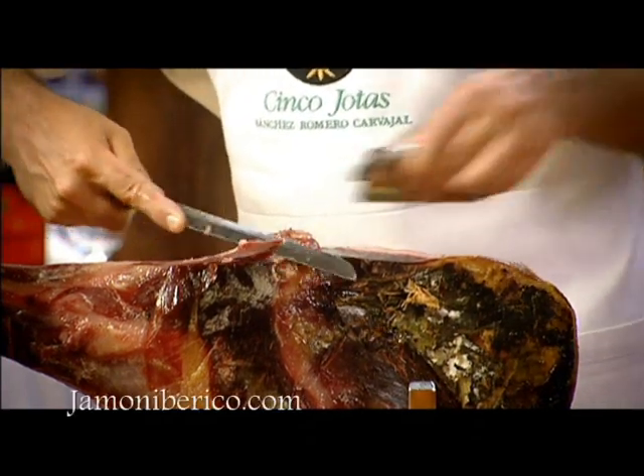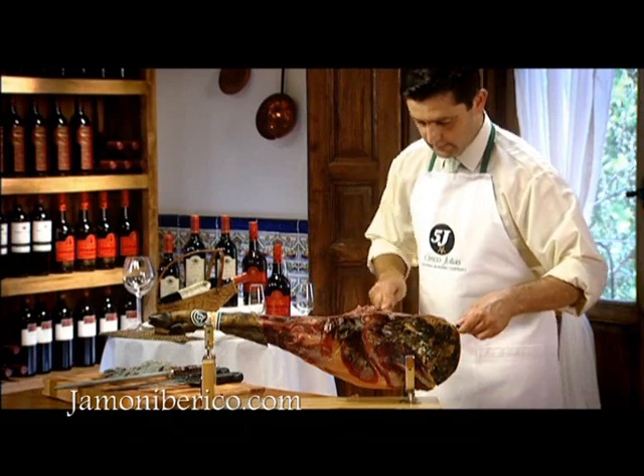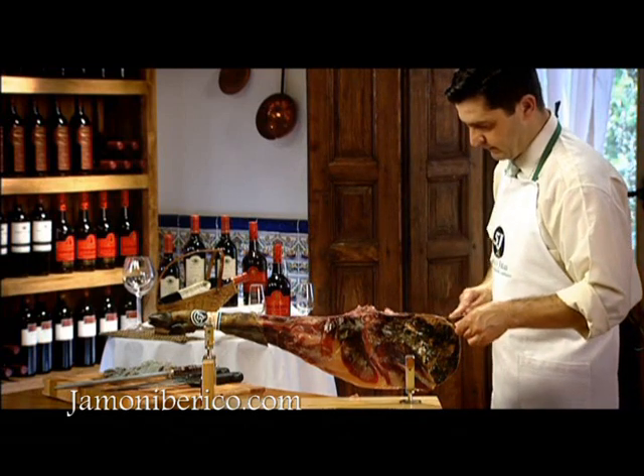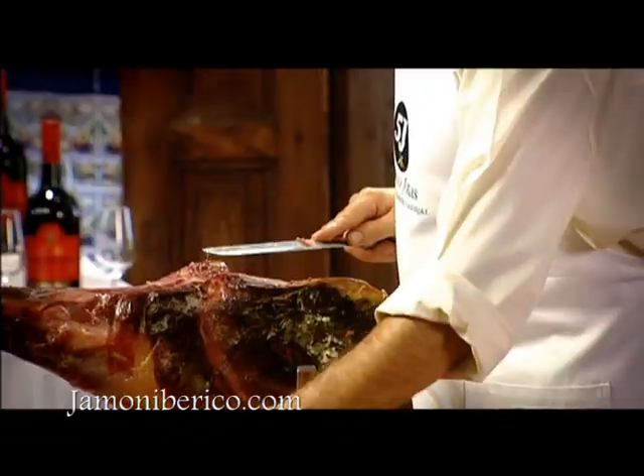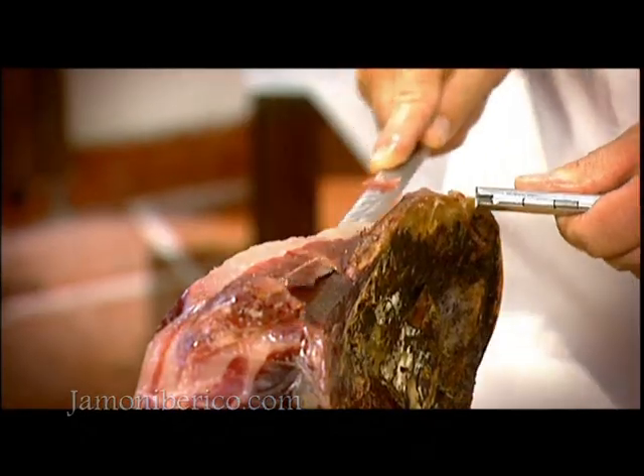Start by cutting slices from the bone that is at the top of the shoulder. When you reach the bone at the top of the shoulder, cut round it with the knife.